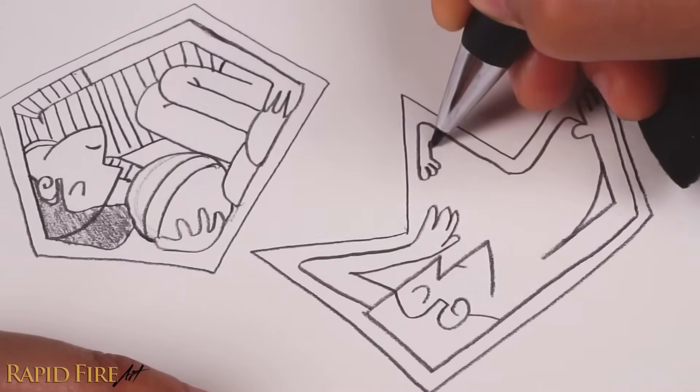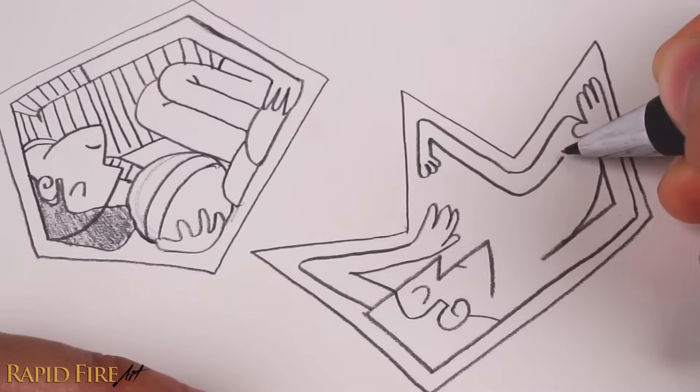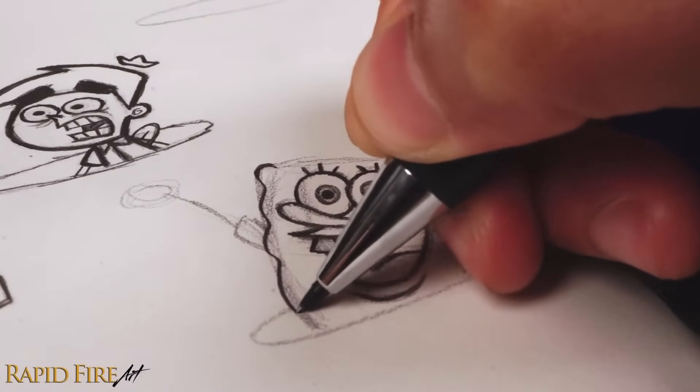Bored at home? Don't know what to draw? I'm Darlene and here are some fun ideas that you can use over and over again.